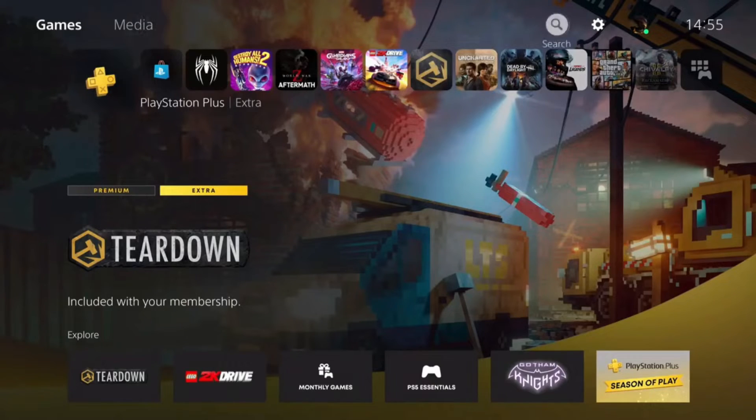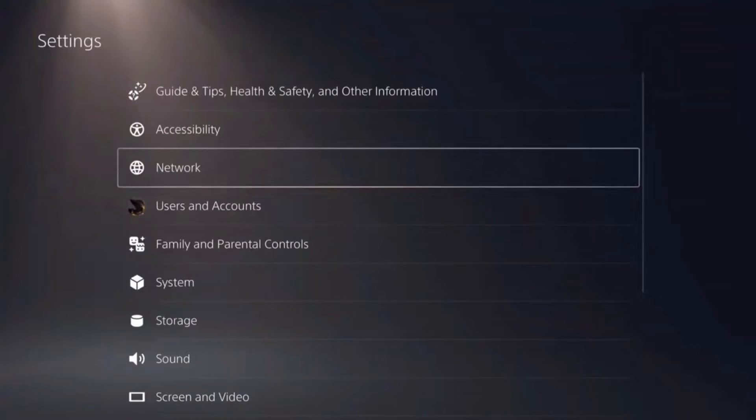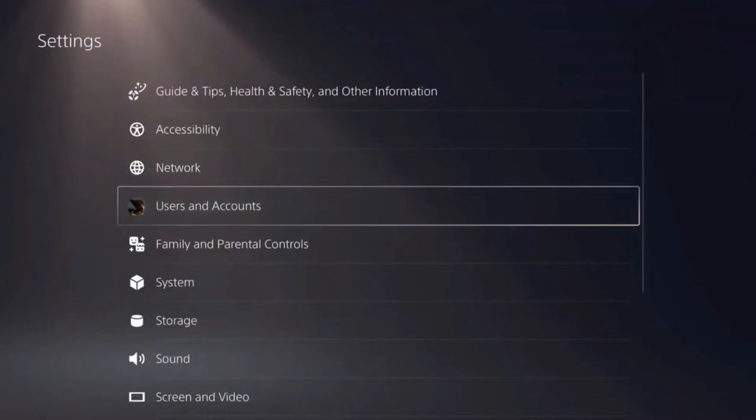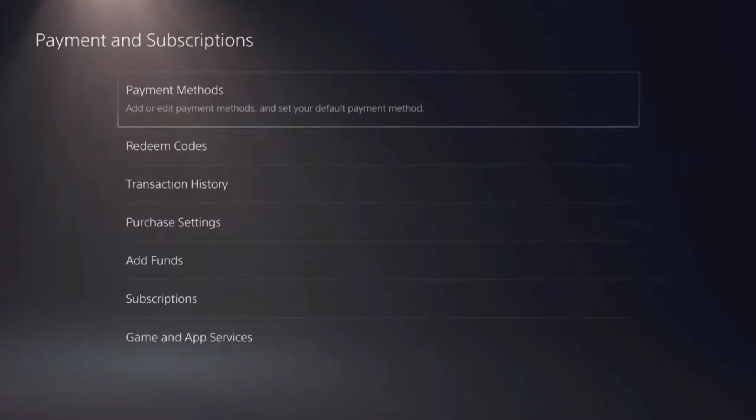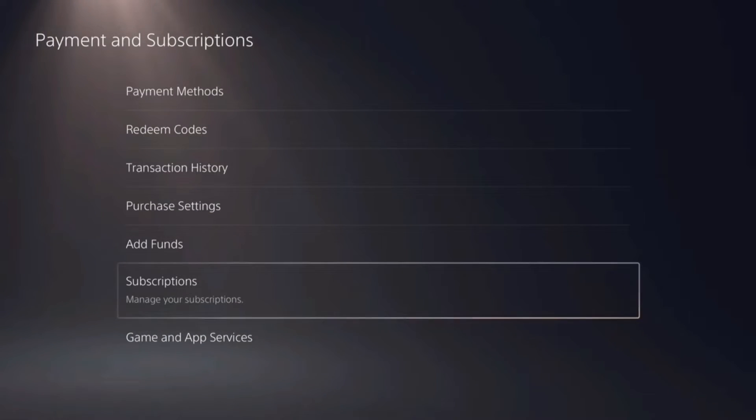First of all, you have to go to Settings, then go to Users and Accounts. From here, go to Payment and Subscriptions, and lastly, go to Subscriptions.